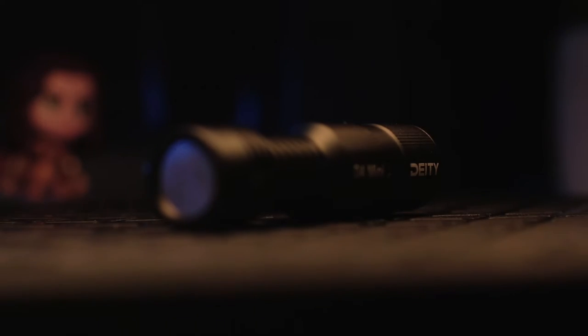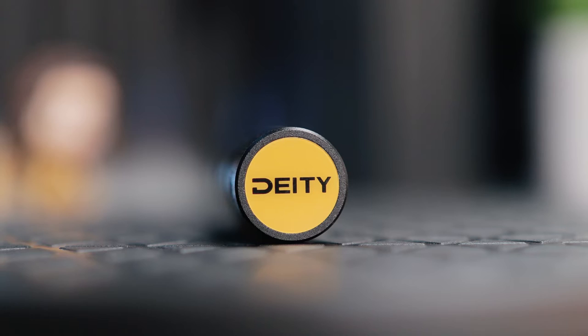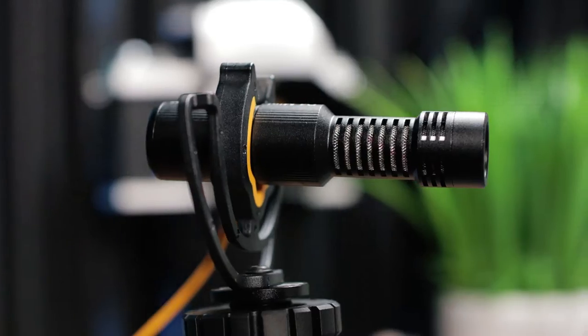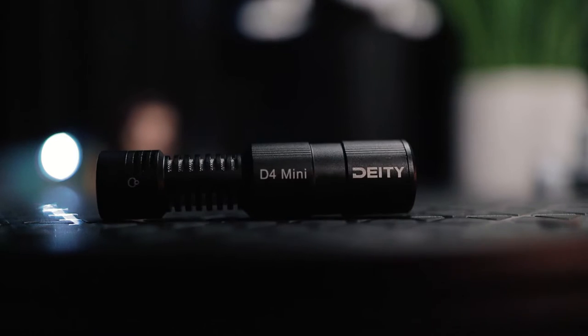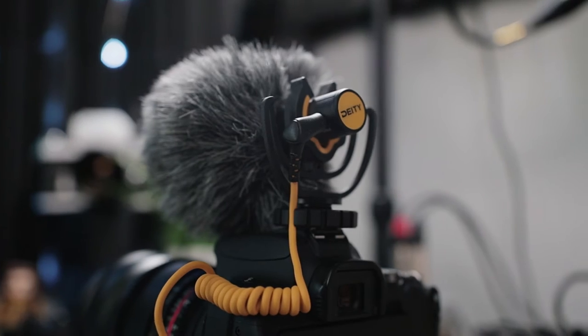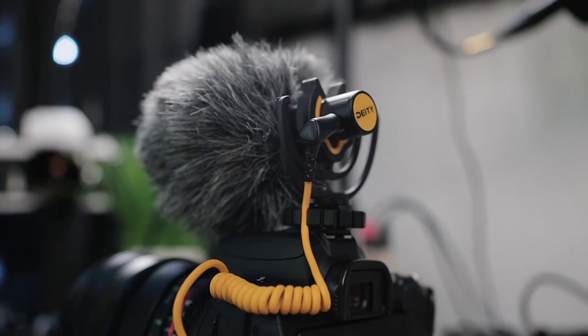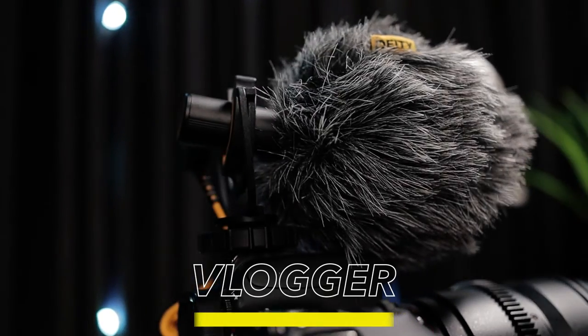So let's talk about everything that you get in your package when you purchase the D4 Mini. Of course you do get the microphone, and it's an all metal body build. You get the suspension shock mount. You're going to get two sets of cables — one that goes directly into a DSLR and the other cable to accommodate phones or tablets. And they also supply you with a mini dead cat.